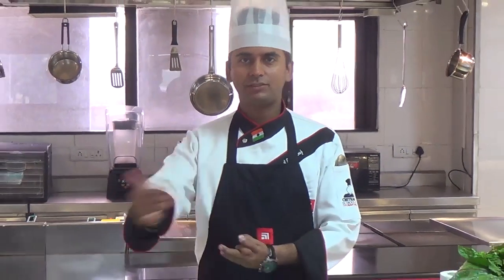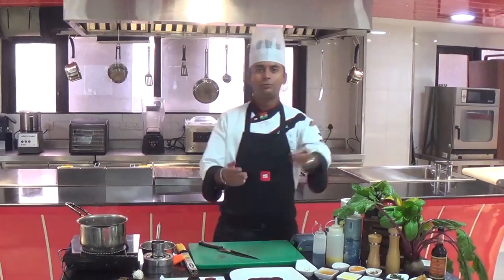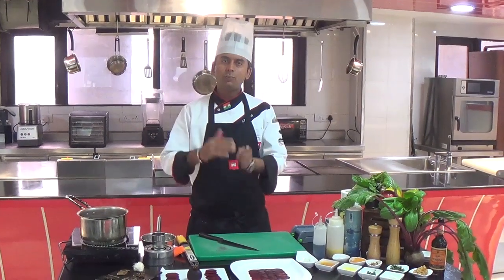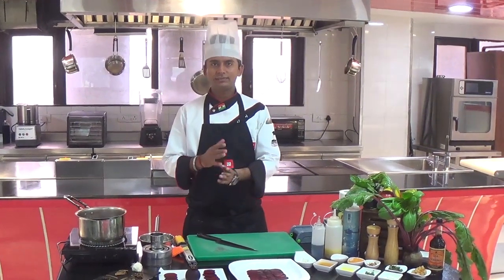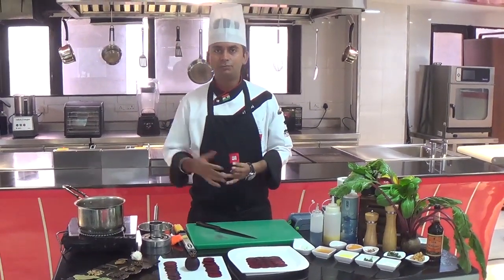Today we have one very wonderful ingredient, which is beetroot. As we are shifting seasons into winter time, we have got nice fresh beetroot to incorporate into the diet. Nowadays, diet is getting much more conscious — people are conscious about food and healthy food.